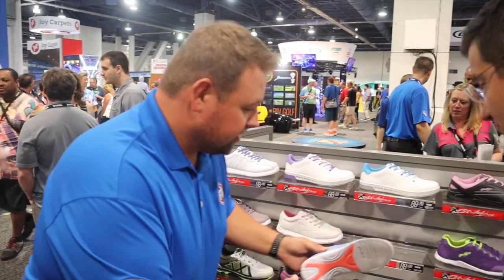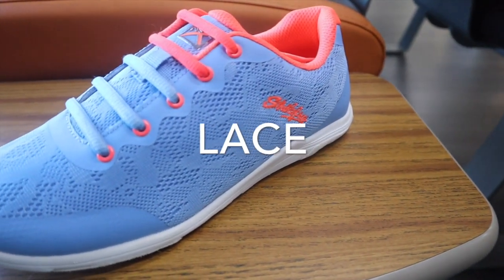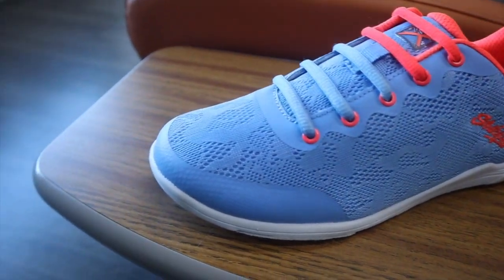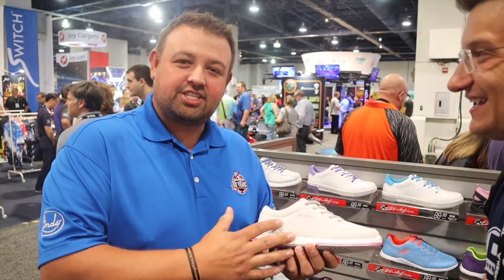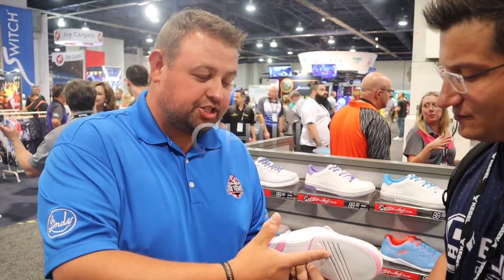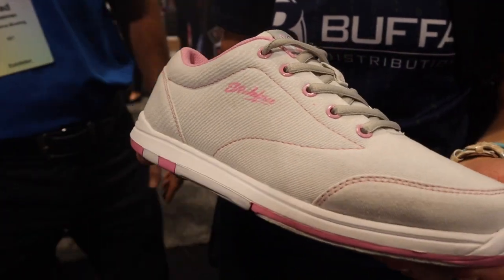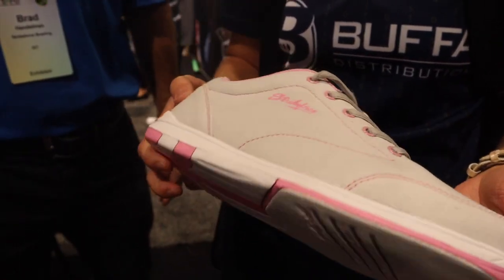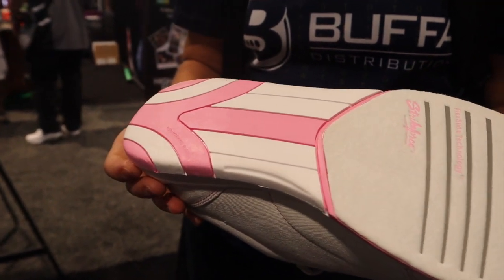Also new, with two colorways, this is called Lace. It has a jacquard mesh upper, really light, really breathable, and the EVA outsole also makes it light. This is called Chill — flat rubber outsole, same genuine Clarino microfiber slide pad, has a canvas-type upper, more casual looking. That's available in two colorways.